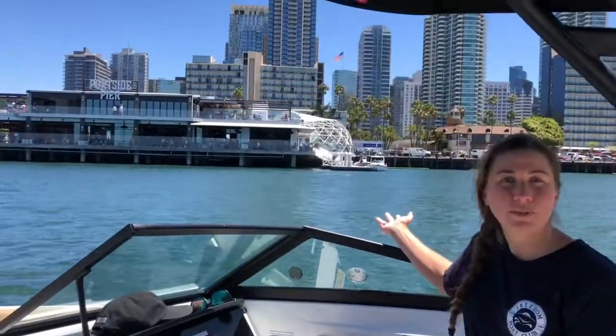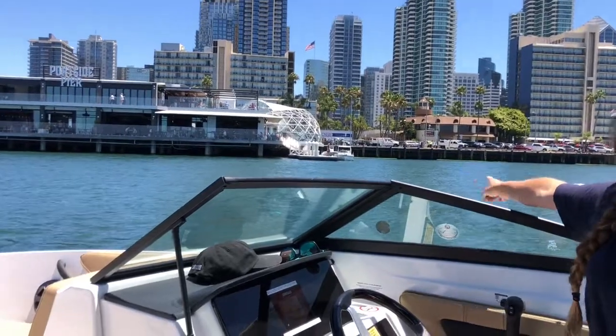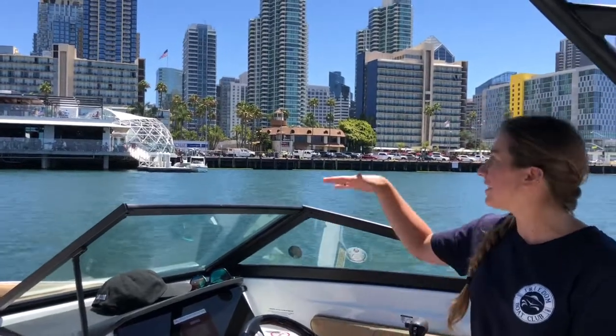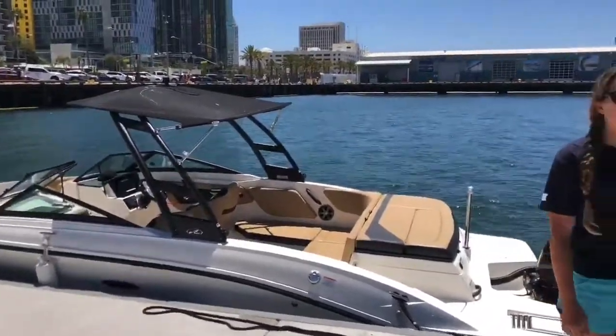We are at the new Portside Pier. This is the Embarcadero in downtown San Diego. They do have a dock and dine, which is a little baby dock over there. So what we are going to do is we're going to pull up next to it. We're going to show you guys how to use your third fender so you guys can go have some lunch. With Freedom Vault Club here, we are parked over here at the Portside Pier in downtown San Diego.